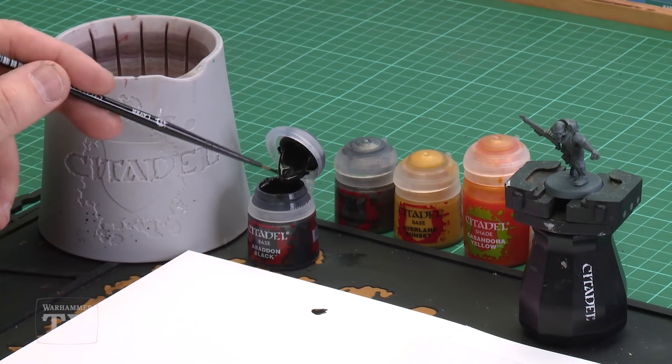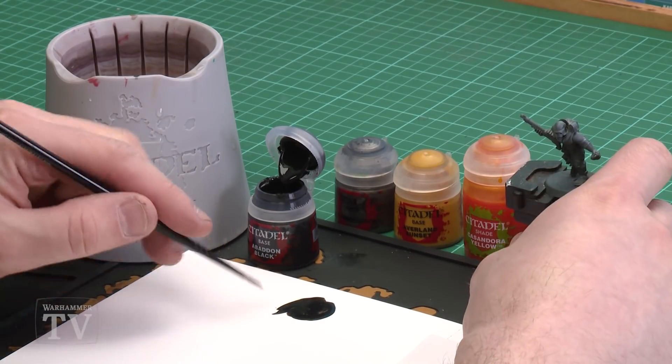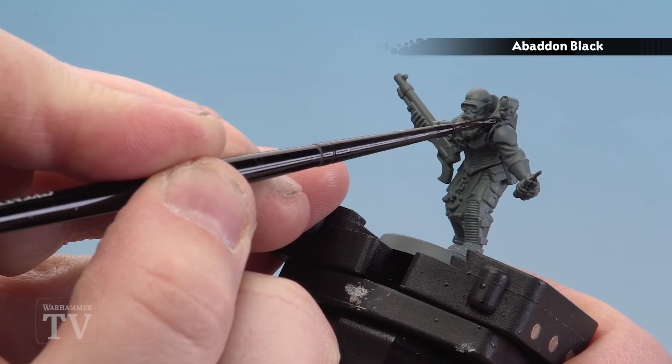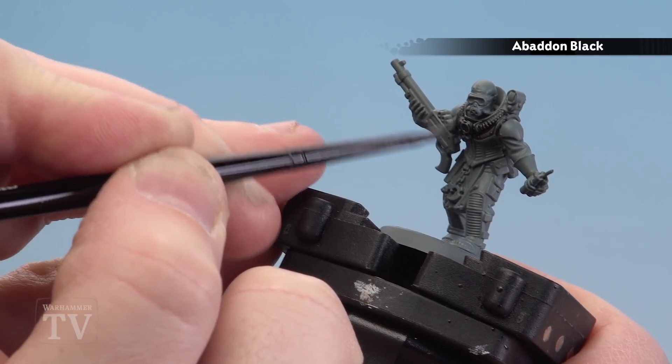I'm going to get a dollop or two of Abaddon Black and then add a couple of brushfuls of water — about three parts water to one part black, so it's nice and runny. We're going to get our brush to a nice point and start applying it to the armor details. Because we've thinned it down, a lot of that Mechanica Standard Grey will show through, giving a nice natural highlight for most of the armor details.